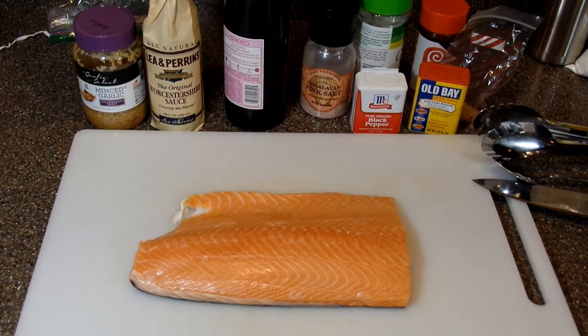Hey everybody, it's John again. If you've watched the channel for a while, you'll notice that every now and then I like to do some food videos. So today I'm going to do a video of my favorite salmon recipe — and it's really easy.